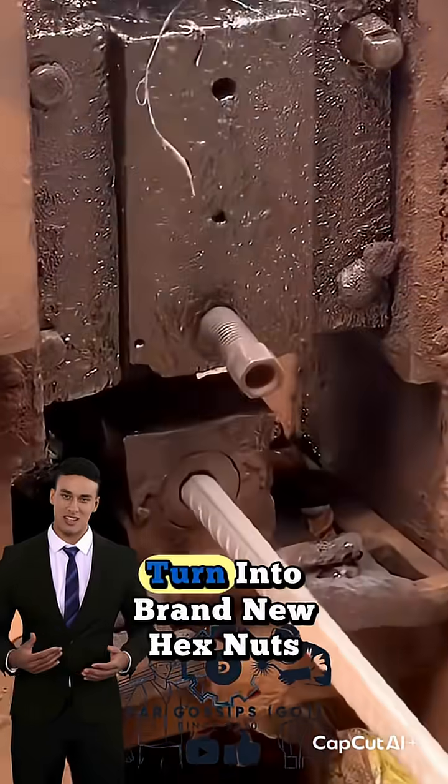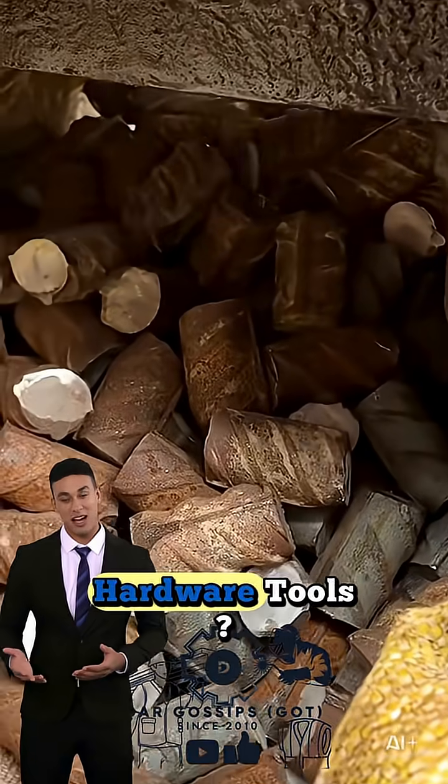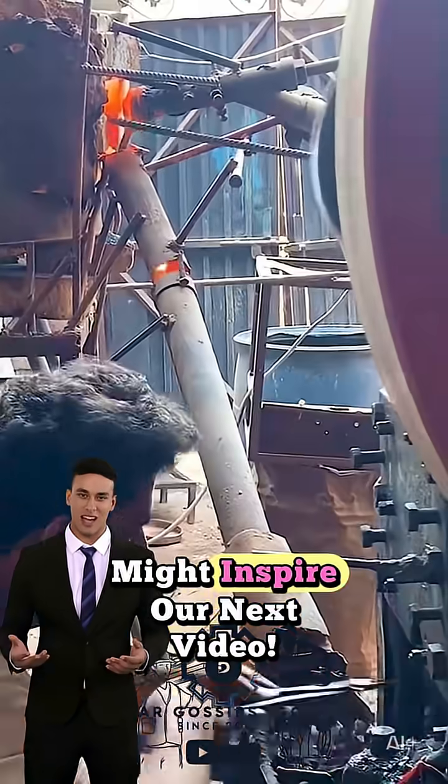Who thought rusty iron rods could turn into brand new hex nuts? Would you try recycling scrap into hardware tools? Share your thoughts — your idea might inspire our next video.